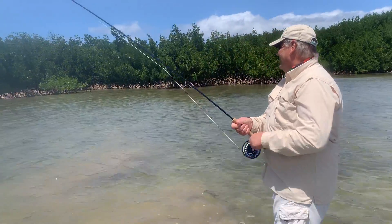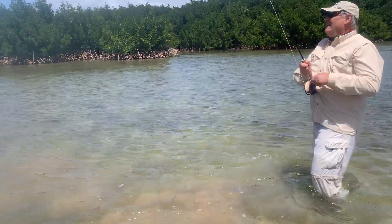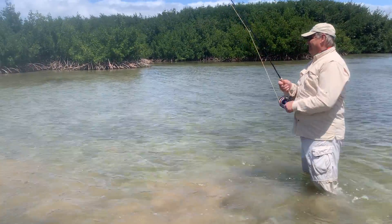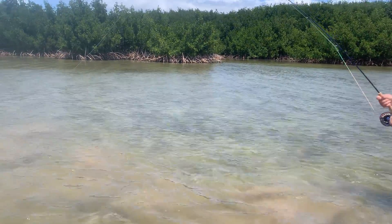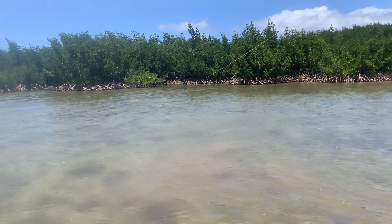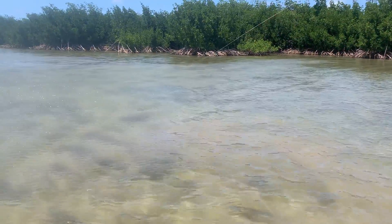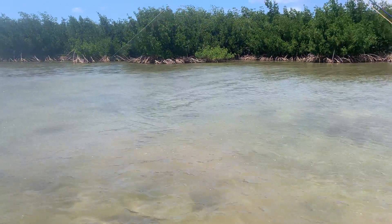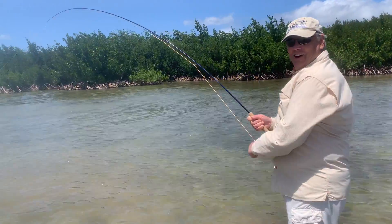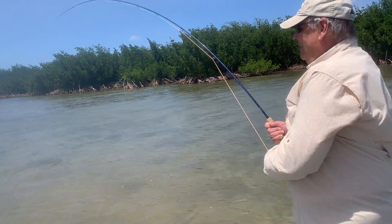That was awesome. Here he comes. Good job! We've seen so many fish today. It ain't funny, huh? Good job.